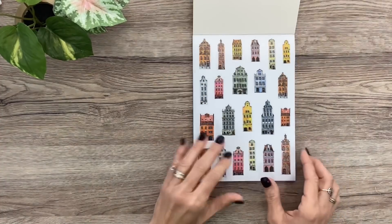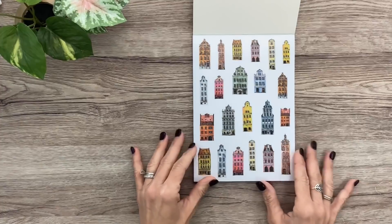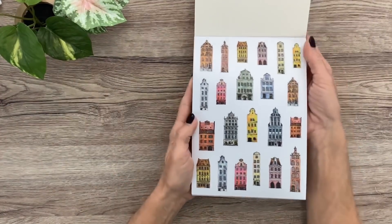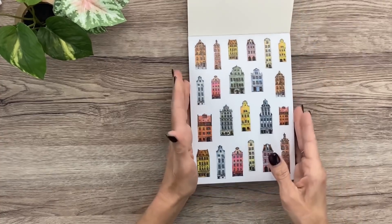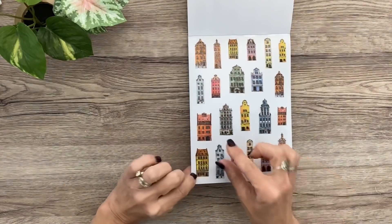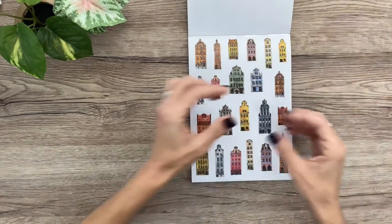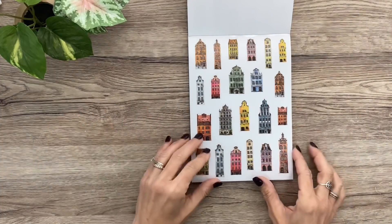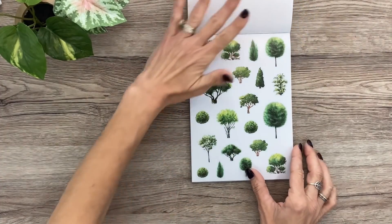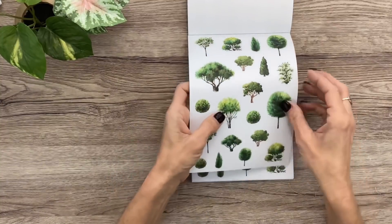Amber at Plan Anything is from the Netherlands and she wanted to include these Amsterdam houses — aren't they charming? The colors on them are so pretty. There are going to be two pages of each. I love to line them up at the bottom of the page or scattered around like a little village or city. And look at these trees — these beautiful lush trees.